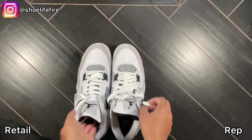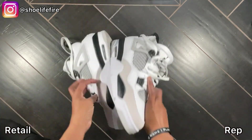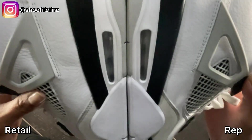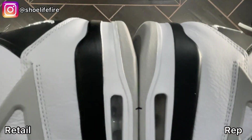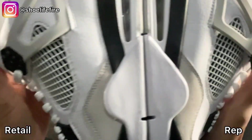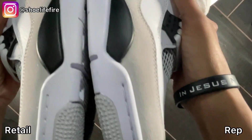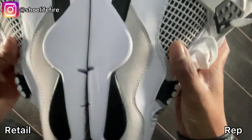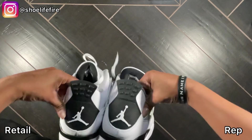Now we're going to compare the lateral side. This is what the lateral looks like — the air unit, the stitching, the cage. So so close — wow.